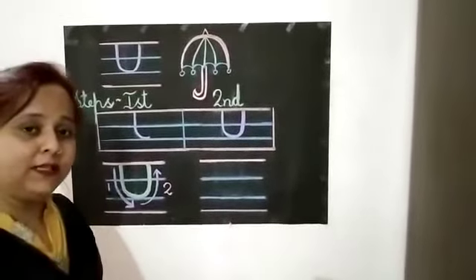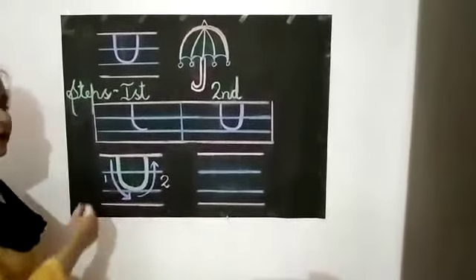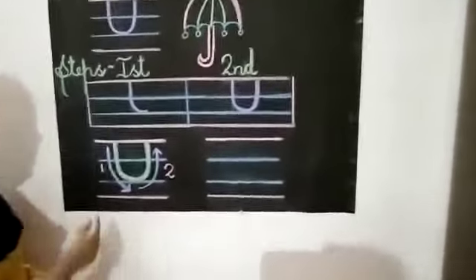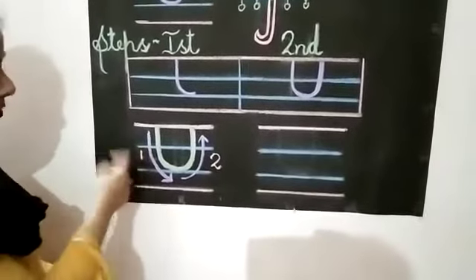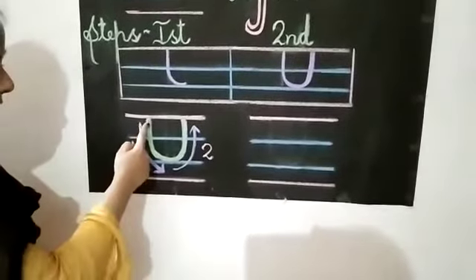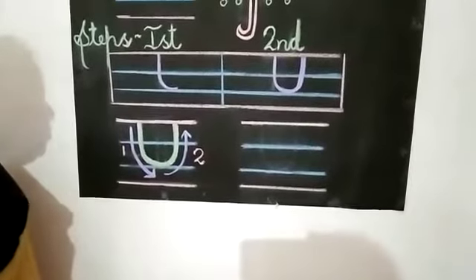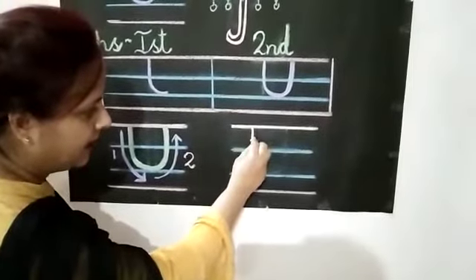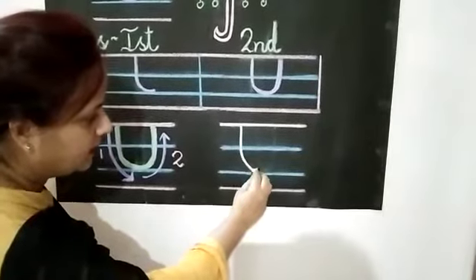After learning letter U step by step, we are going to learn how to write letter U with the help of the direction of arrows. Children, as you can see in the first direction, what we have to do? We have to start from the top line, going down and make a slight curve. So all of you write with me. Start from the top line, going down and make a slight curve.